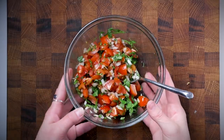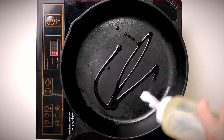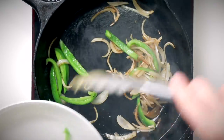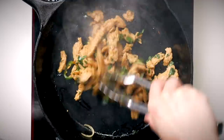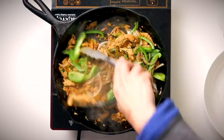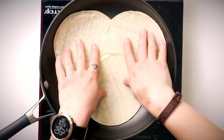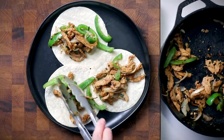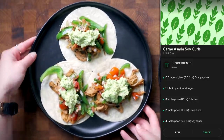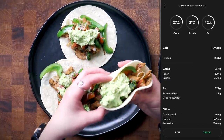I cook the soy curls on cast iron for a nice char, though any non-stick pan works. First sauté sliced onion, then add sliced peppers to soften and set aside. Then cook the soy curls until they get a little char too. Warm some corn tortillas so they don't break, then assemble the tacos with pico de gallo and mashed avocado. This recipe is so good — it's going into my regular rotation and has inspired me to cook with soy curls more.